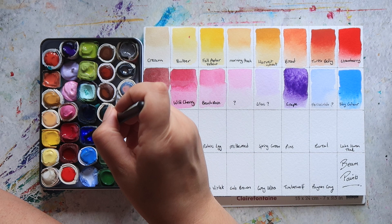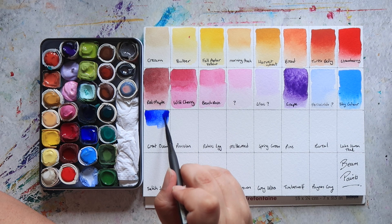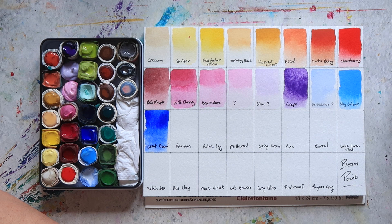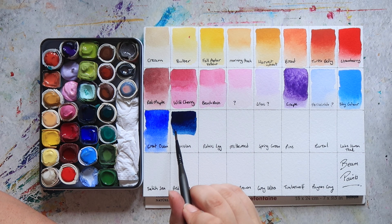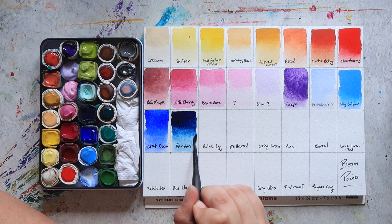Then we have Great Ocean, which is their ultramarine blue — PB29, so a very standard sort of blue. Then next up we have Prussian Blue, which is definitely one of my favourite blues. You can get everything from a really nice dark rich mass tone to a nice washed-out lighter blue colour.